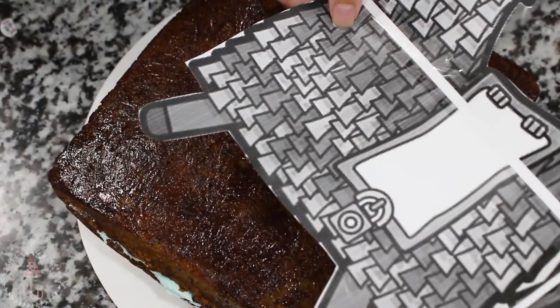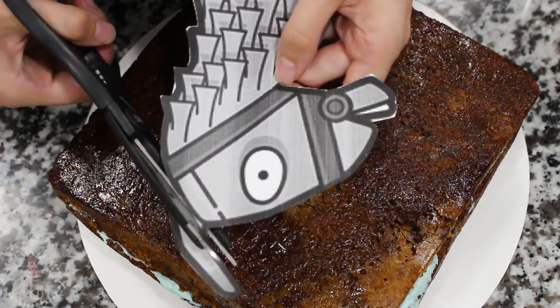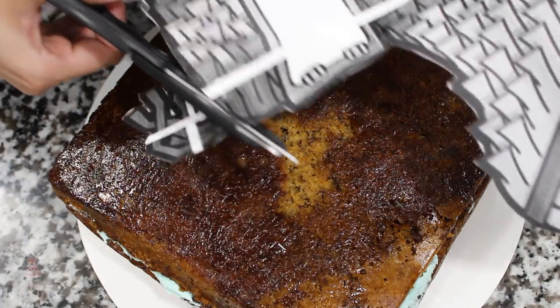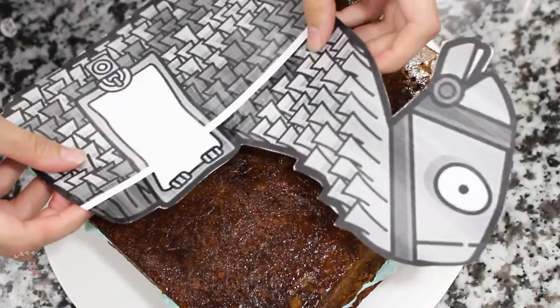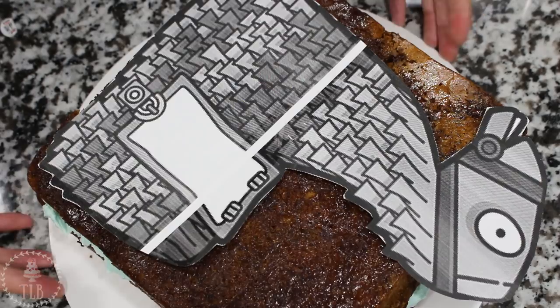I will link the template I used below, and if you have big enough paper you won't even have to worry about that. To make it easier to cut out the shape of the llama, I'm just going to snip off the legs and the ear — make sure you keep those because you're gonna need them for later. I'm cutting out the lower part of the body first.